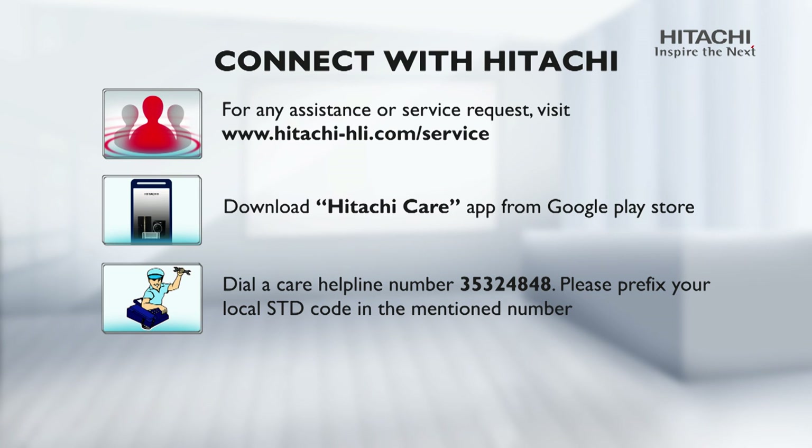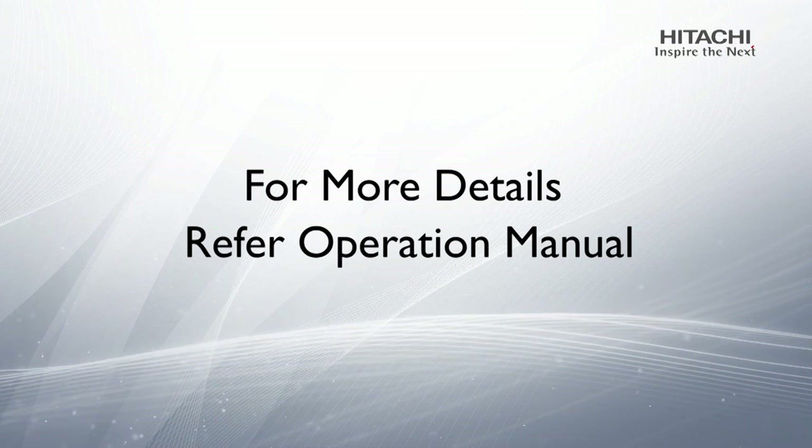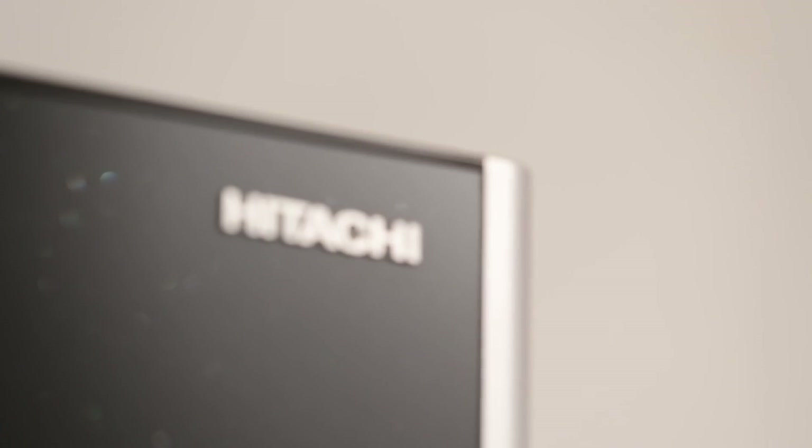Dial the care helpline number 353 248 48 — please prefix your local STD code in the mentioned number. Write to us at customercare@jci-hitachi.com. For more details, refer to the operation manual.